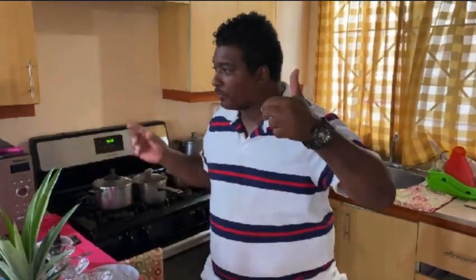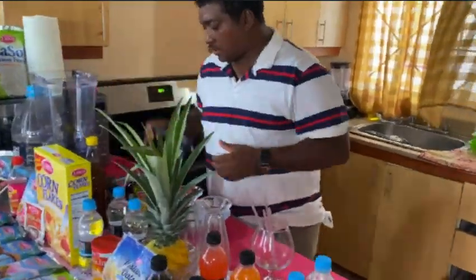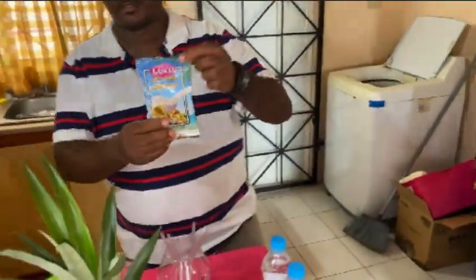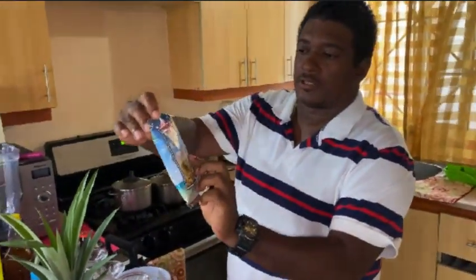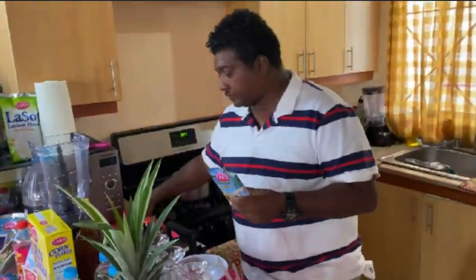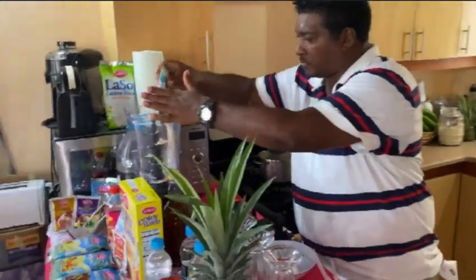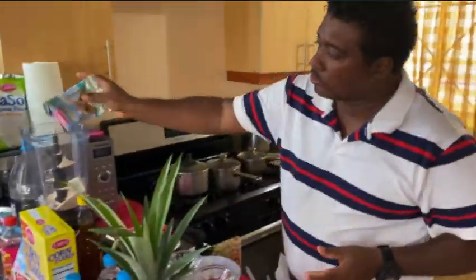This is what everybody likes to call it — the strong bottle. As you can see, we have everything on display from Lasco. We're going to get straight into it. What we have first — we're going to start with the peanut today. The Lasco peanut punch. We're going to use one and a half of this.